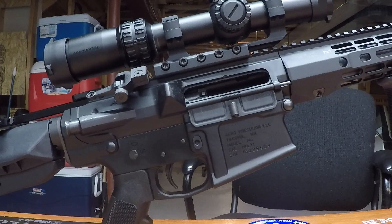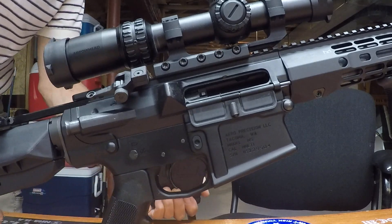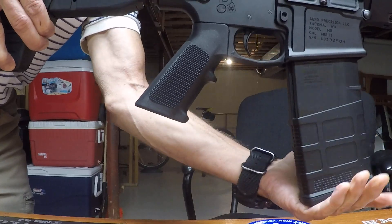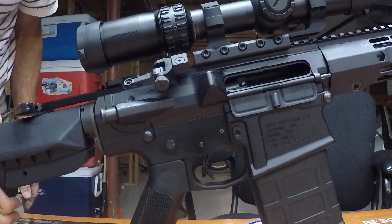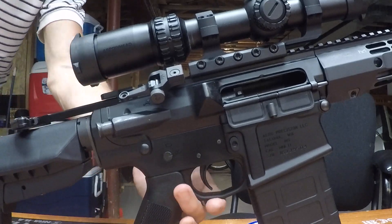Got my magazine — it's a 20 rounder. Safety on, it's clear. It's not a cheap magazine, it's Magpul — 17 out of 20 — to release the pressure just in case.